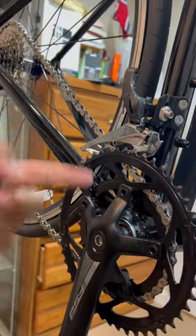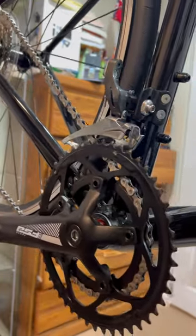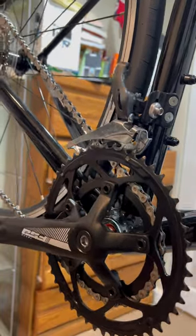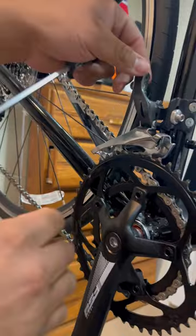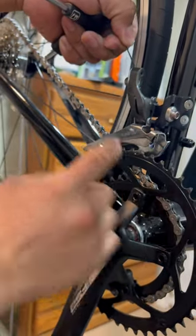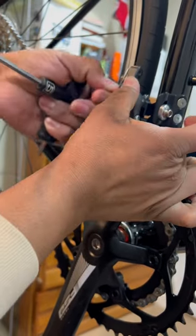A front derailleur on a road bike has trim, which means it will sort of half-shift before it fully shifts to the next gear. Now you're going to set your cable tension — pull the cable. This front derailleur has the cable loop around a pin, and you're going to add pull tension.